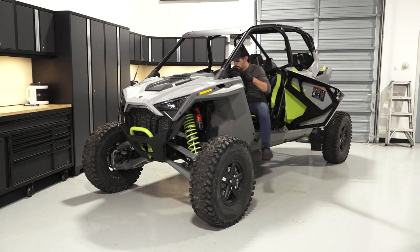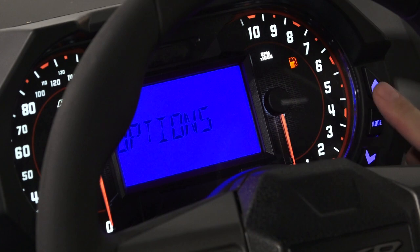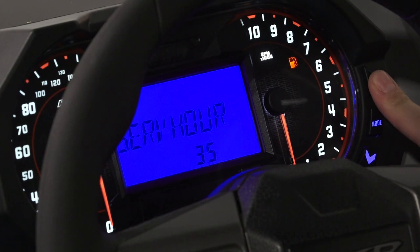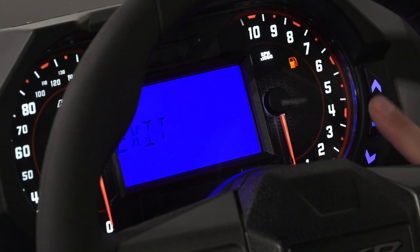The maintenance reminder can be reset in the instrument cluster. Turn the ignition switch on, then press and hold the mode button to enter the options menu. Navigate to remaining service hours and press the mode button to reset them. Using the directional arrows, select your desired service hours until the next service and press the mode button to confirm. Then navigate to exit and press the mode button to return to the main screen.